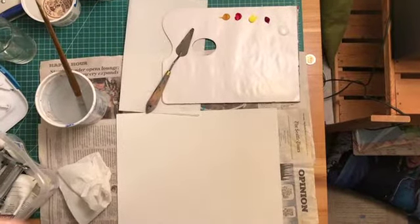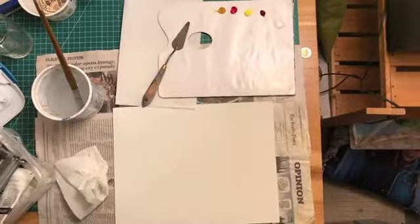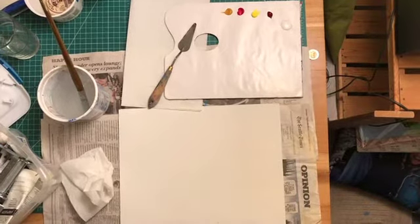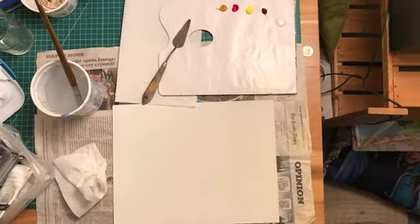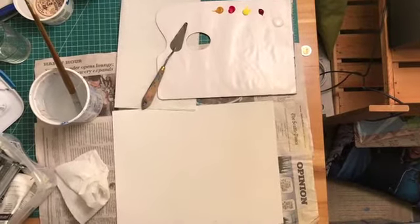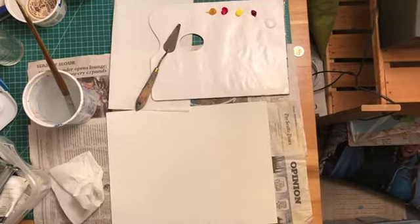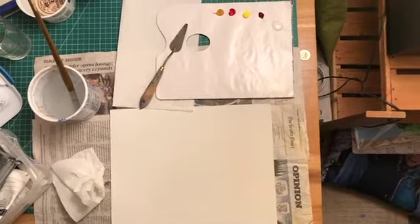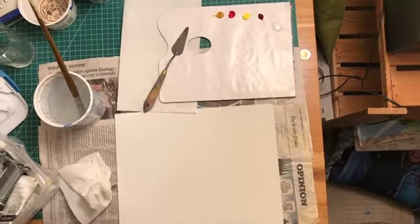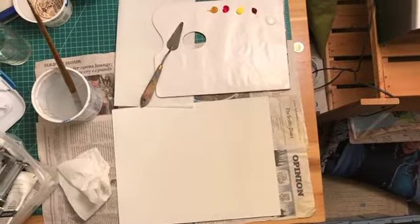Here's my setup. For my abstract expressionist painting, I'm going to start with two sources. One of them is my inspiration, which is Mark Rothko — he's the painter that did the color field paintings I've shown you on some of the PDFs we've gone through. You can Google him: Rothko, R-O-T-H-K-O. He does those large color field paintings, so I'm going to start with just a big swath of color over the whole canvas. I'm going to go with the emotion of low-level anxiety.